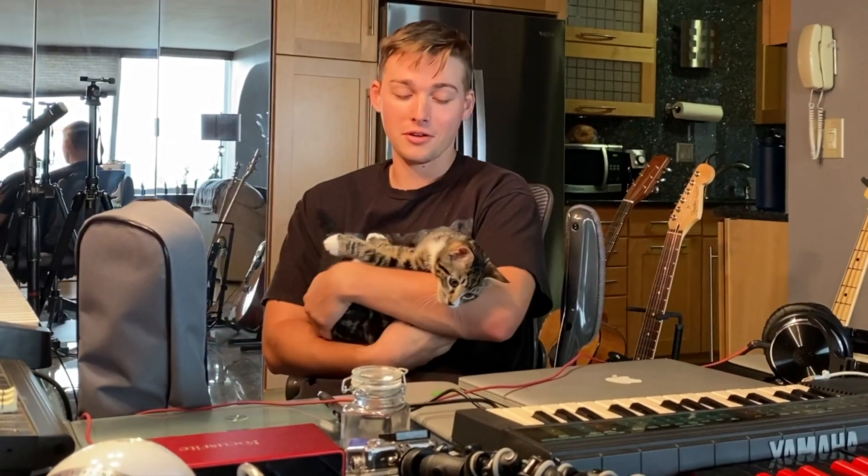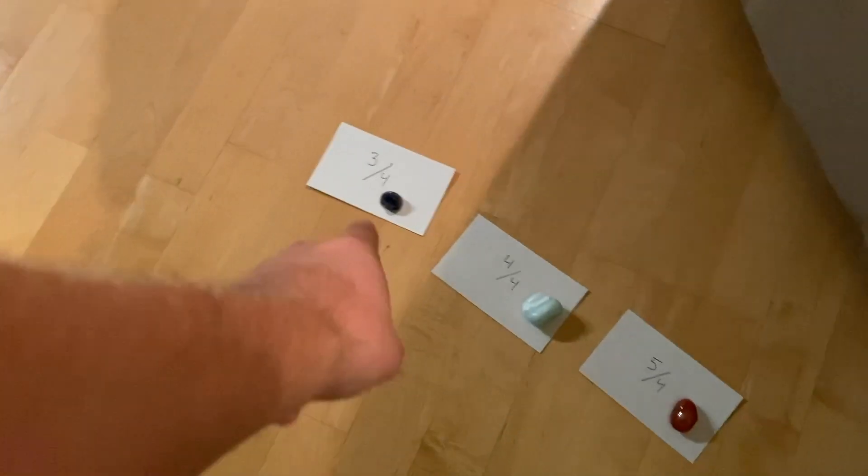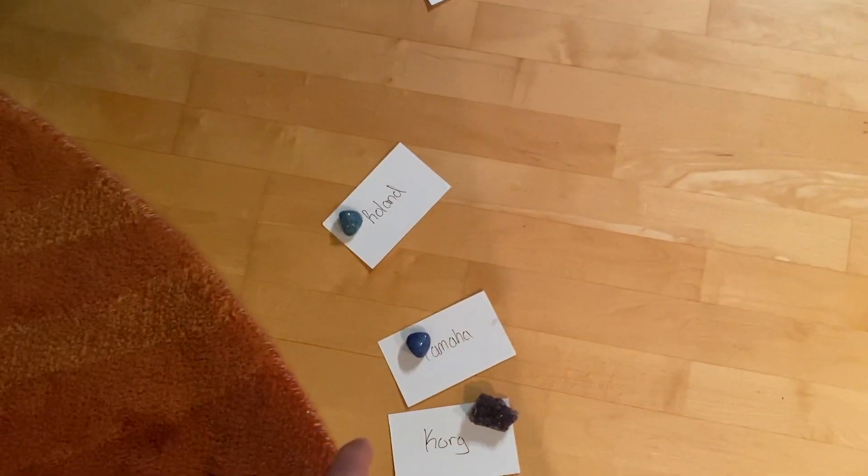Hey guys, today I'm joined by Juno. Today he's going to help me make a little song. So we have everything set up here. You can notice we put crystals — I took some of Sienna's crystals and put them on here. Juno for some reason is obsessed with the crystals and will play with them, so I guess we put him on top of the cards to give him incentive to pick the specific card.